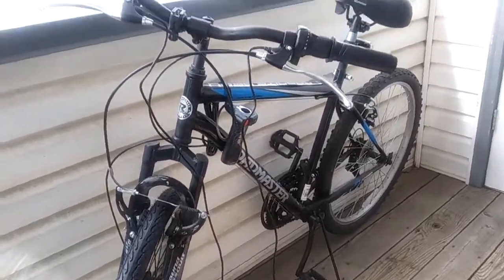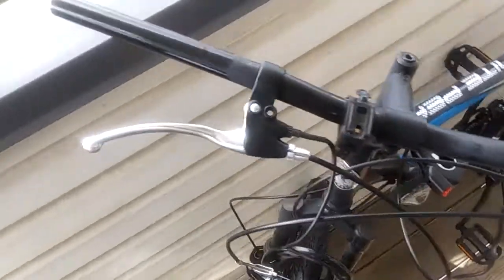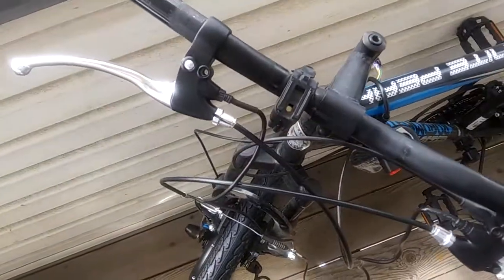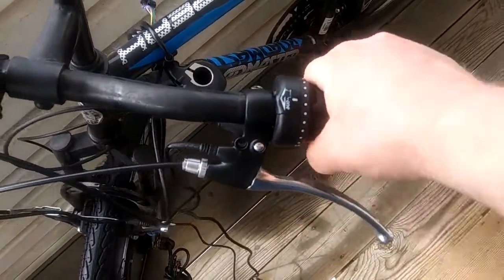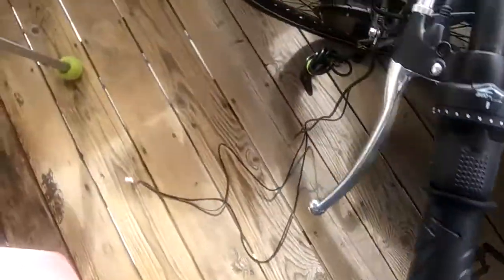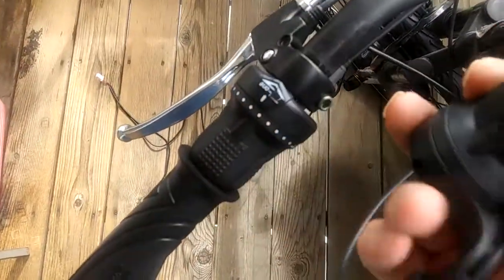We've run into a big snag — I'm out of my helmet. I got the new hand brakes with the special wire that leads to the controller, so when I grab the brakes it signals the controller. But as you can see on this side, the existing gear shifters are so freaking big and huge, taking up way too much room on the handlebars.